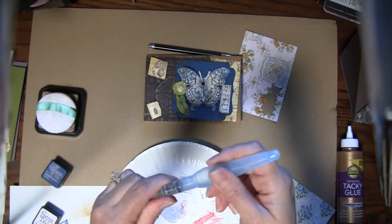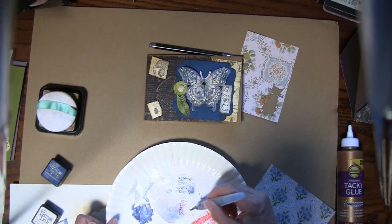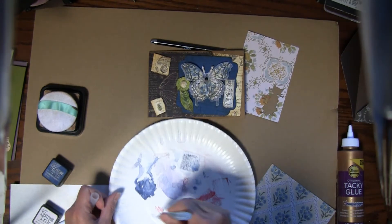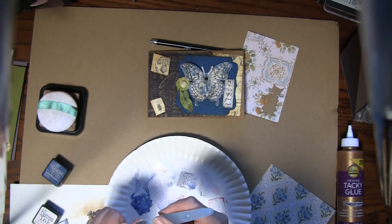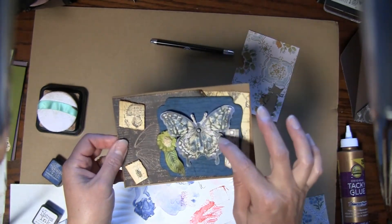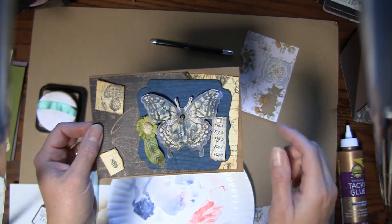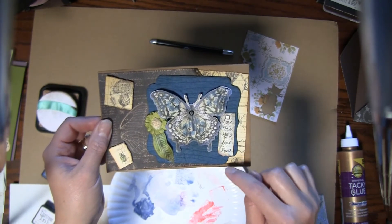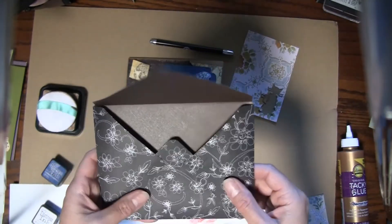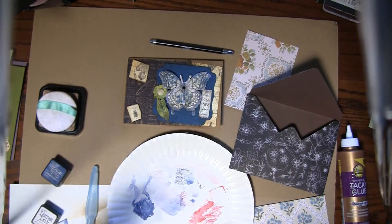I used a paper plate and a watercolor pen, dipped it in the ink, and just went around the edges of the butterfly, mixing the two colors together. I stamped it first with black ink on the wallpaper, then went around the edges — that's all I did, but it ended up being a really cool effect. I did some of the watercolor around the tag as well using the Graphic 45 Nature Sketchbook paper. This card is a little bigger and I did make an envelope for it using an envelope maker. Just another card.